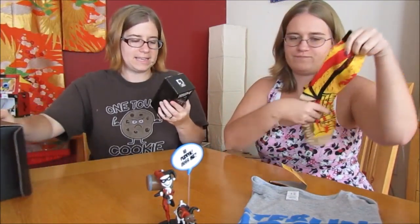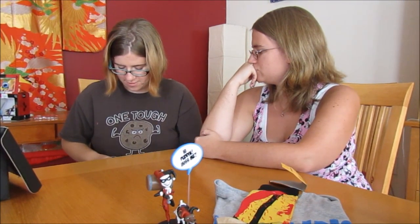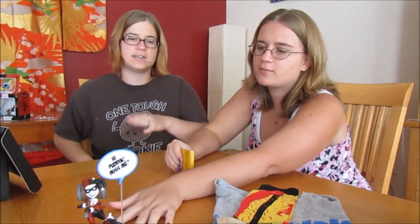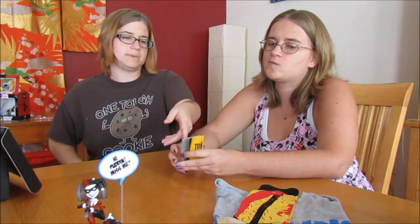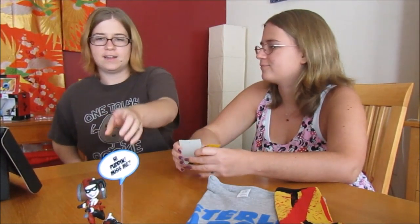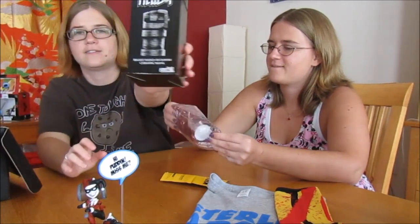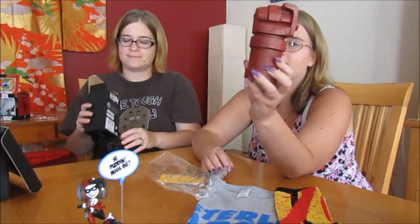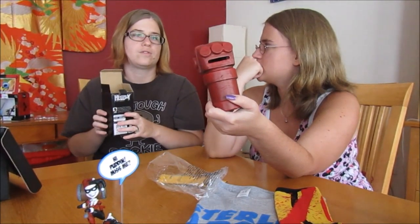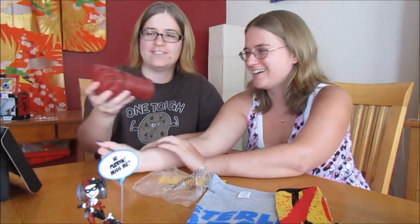Hellboy! What the heck is this? Oh my gosh, what is that — it's a bank! Oh, that's cool! So yes, these are all anti-heroes. An anti-hero in my opinion is someone who does good but does bad for good — they have no problem killing. Like Kill Bill, or Deadpool — mercenary, that kind of thing. This is pretty cool. It is Hellboy's hand as a bank — it's ceramic. It's kind of small but very nice.